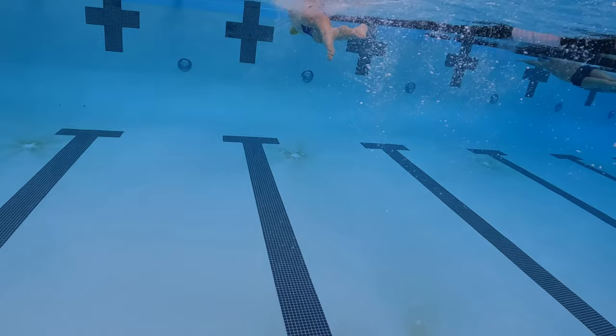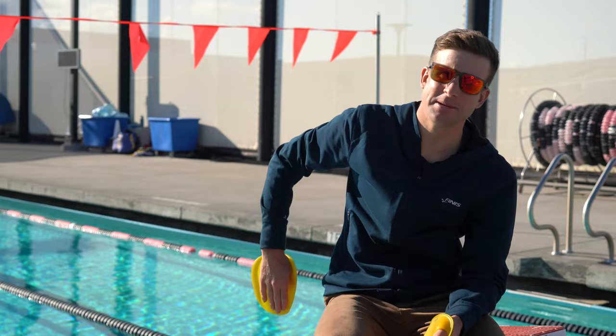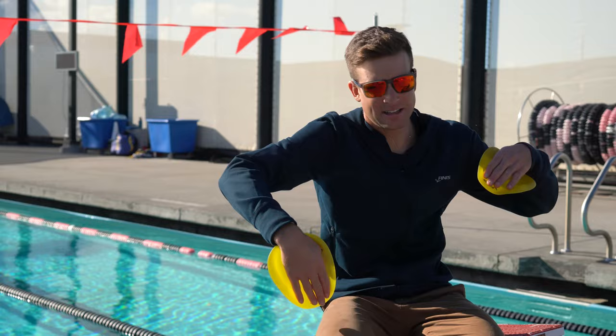When you really get into that rhythm you're able to get it going and position the hand where it needs to be to pull through. It also makes you keep the water all the way through to the end, because if you stop the stroke halfway it'll come off or tilt to the side. So you're always getting that instant feedback along with the pulling benefit of using a tool for pulling.